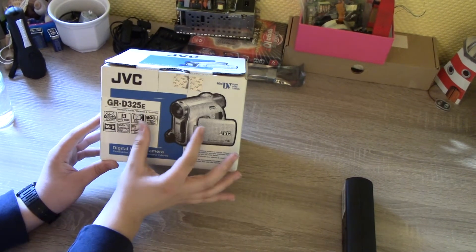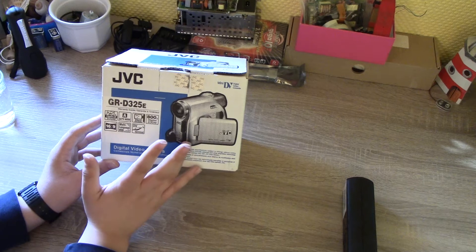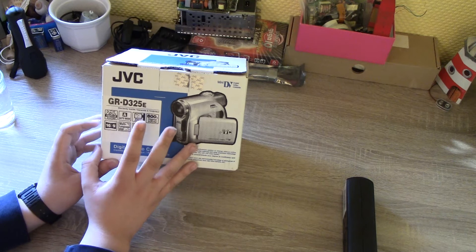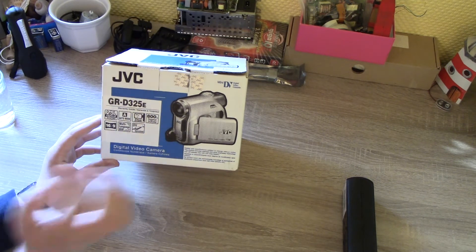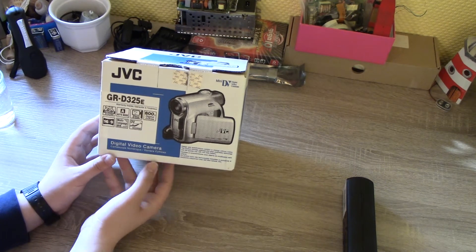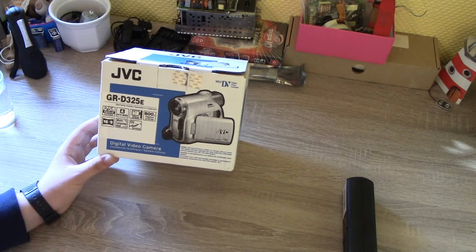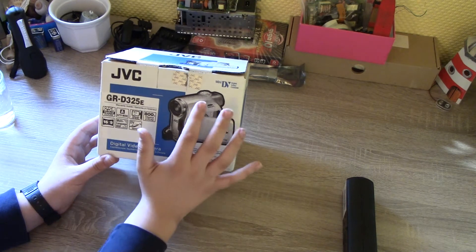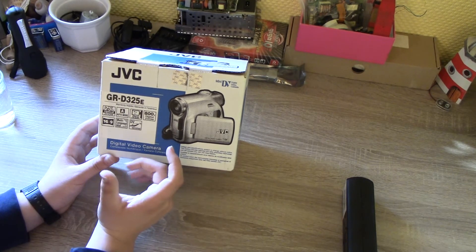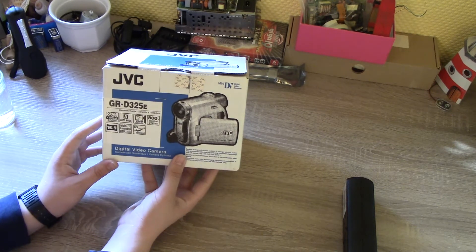MiniDV is a small videocassette type and I actually really like it. I have a Sony DCR-PC6E MiniDV Camcorder but that one has some issues. I'm looking into getting another MiniDV camcorder, or if I'm lucky maybe a Hi8 camcorder, because I'm a fan of analog. But it makes more sense to buy MiniDV because the cassettes are cheaper and the camcorders are smaller.